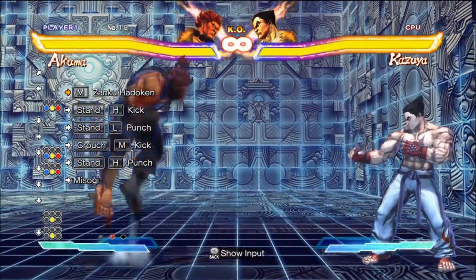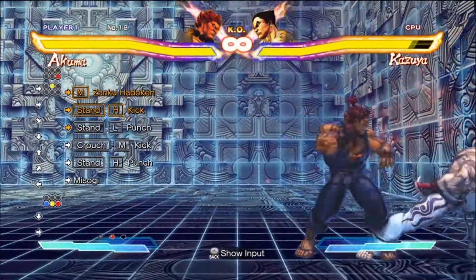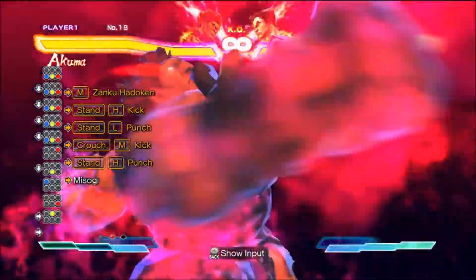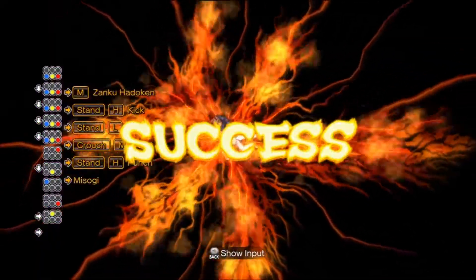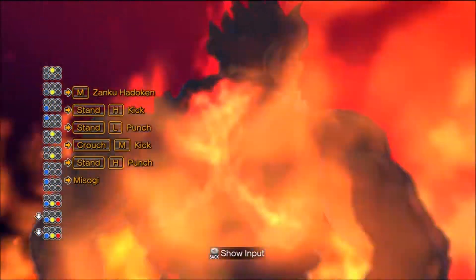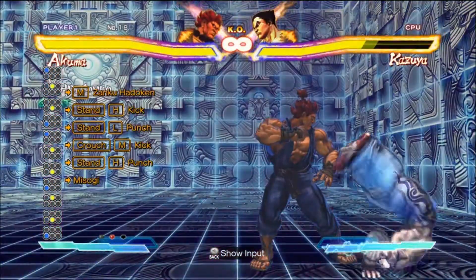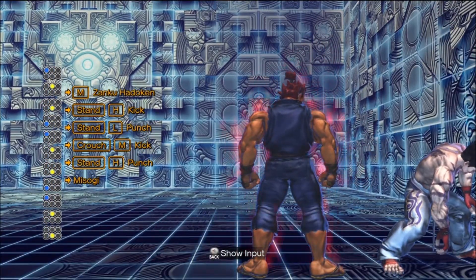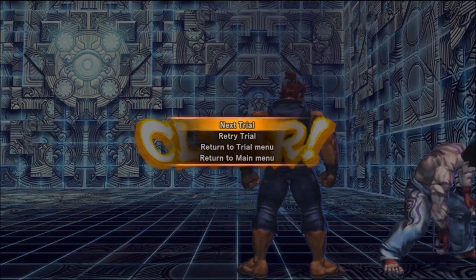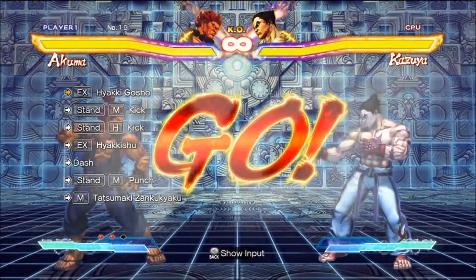This one, once you get the spacing right to get the double kicks after the fireball, it's pretty much just a chain into your Ultra. And the worst part is just learning how to combo into an Ultra because its motion is down, down, down, all kicks. It's just not conventional. It's really awkward to combo into, but that's its own problem.